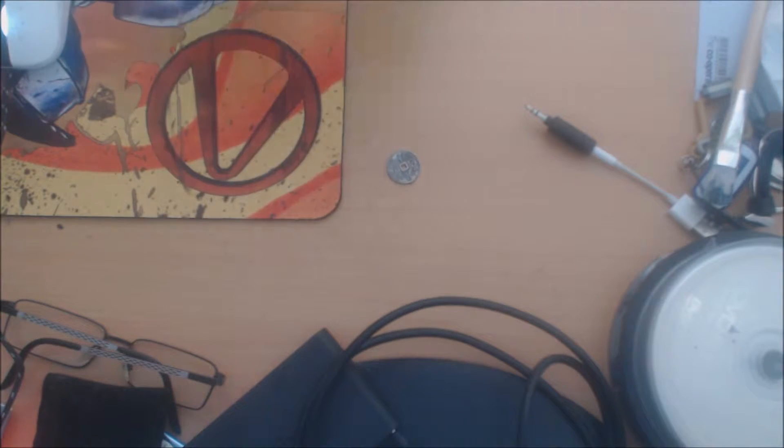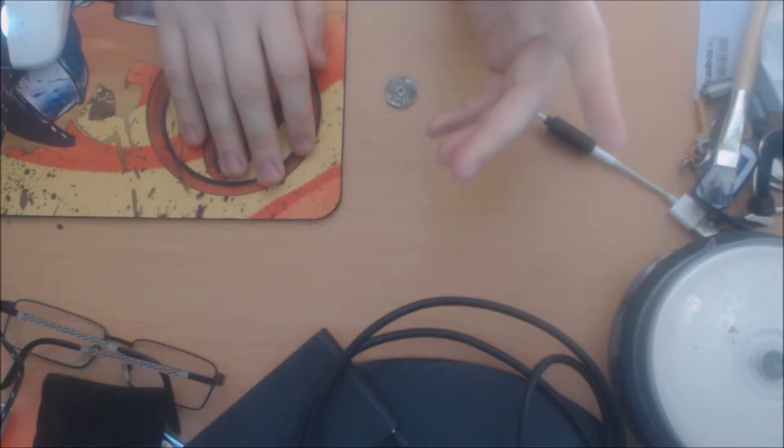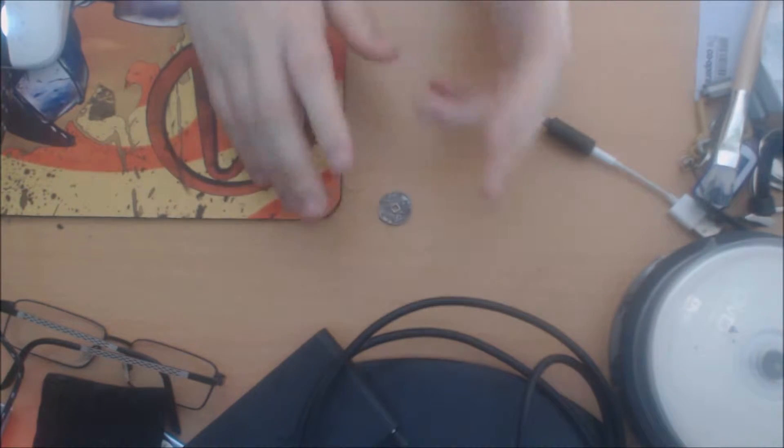Hey guys, MightyFerret here with July's Loot Crate. I have opened it before so this isn't a blind unboxing — this is a review.